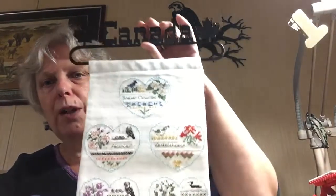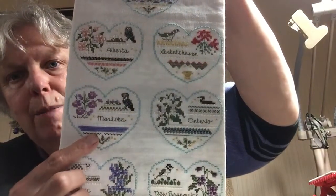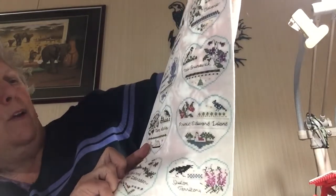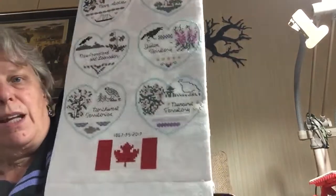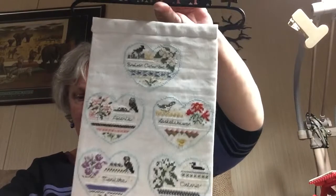I'll show you a blast from the past as Canada Day is coming up. My husband and I made this bell pole, and from Victoria Sampler I bought the book with all the Canadian provinces on it — British Columbia, Alberta, Saskatchewan, Manitoba, Ontario, Quebec, New Brunswick, Nova Scotia, Prince Edward Island, Newfoundland, Yukon, Northwest Territories, Nunavut Territories, and then I just did a maple leaf at the bottom with 'Our Home and Land.' I just brought that out to hang up for the month of June since Canada Day is right at the beginning of July.